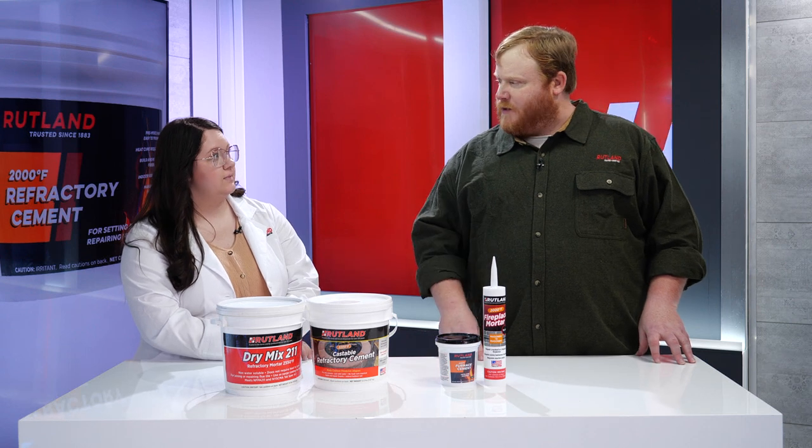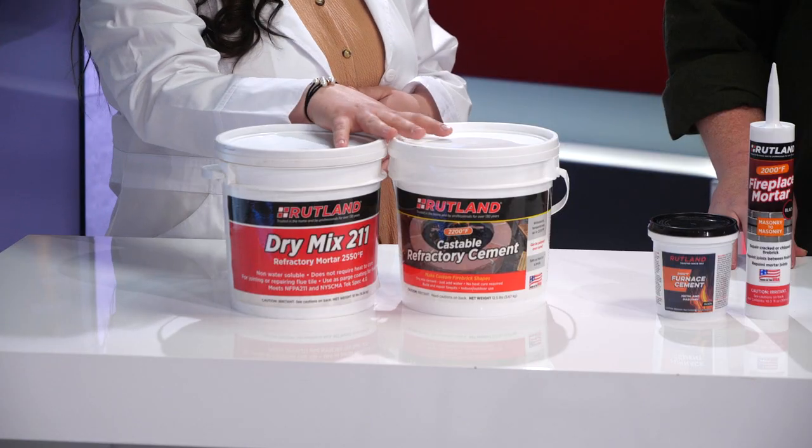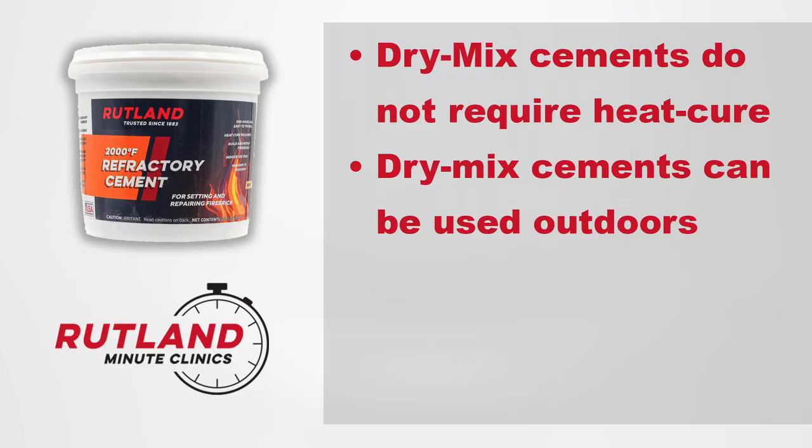There are a few good rules of thumb to follow when choosing — like our dry mixes versus our pre-mixes. Our dry mixes do not require a heat cure. If you've ever performed one of these, you know how time-consuming and tricky those can be, and what a bummer during the warmer months. These also can be used outdoors.